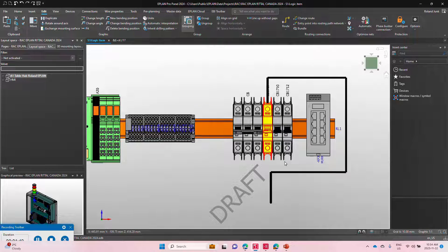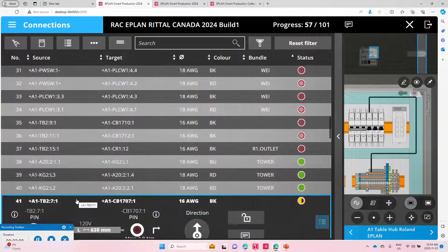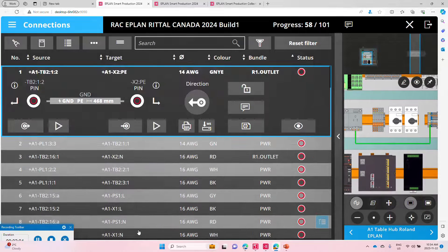This result is then pumped over to smart wiring, and the smart wiring electrician on his tablet can simply confirm that yes, he is installing this wire from one side to another, and boom — it actually jumps to the next wire to be installed.